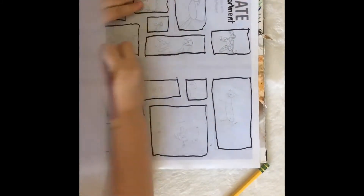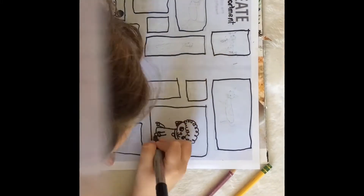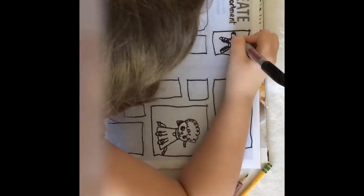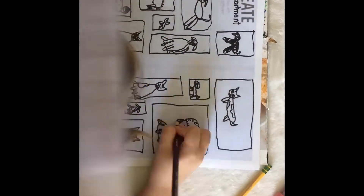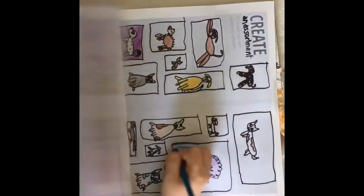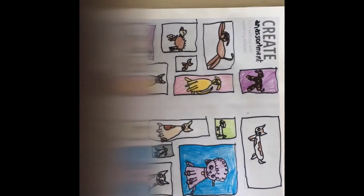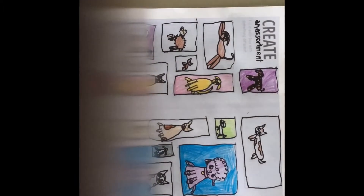I just finished the sketching part and I am super glad about that because I do not enjoy it. Now I'm getting into the outline, which is pretty fun for me because it makes my art look a lot darker and I really like it. Now I'm getting into the coloring, which is probably my favorite part. I'm really excited to see this page come together because I really liked the idea.